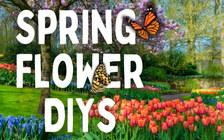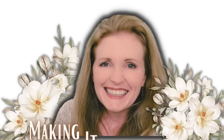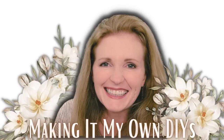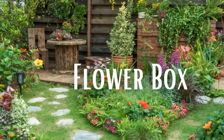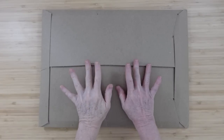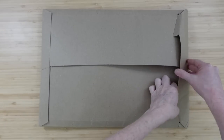Today we're making spring flower DIYs. Keep watching — I'm Brandy and this is Making It My Own DIYs. The first project is going to be a flower box. Today's video is sponsored by Essential Stencil, a beautiful farmhouse-style stencil company and family-owned business.